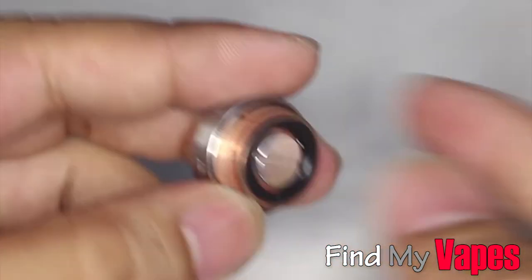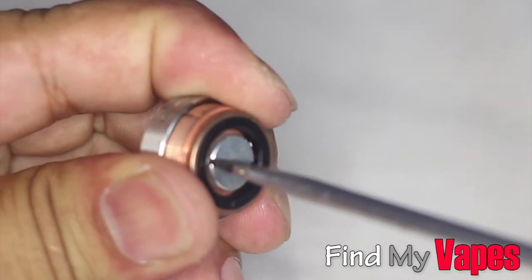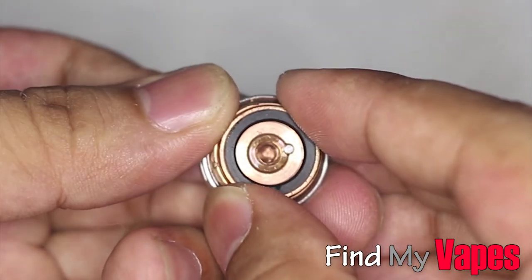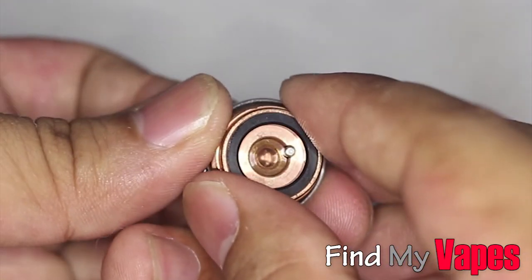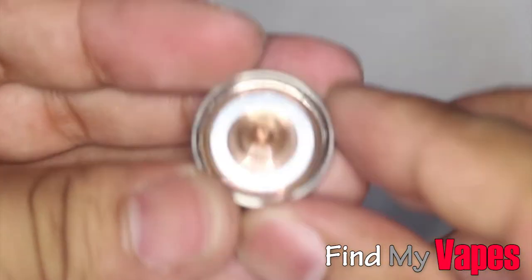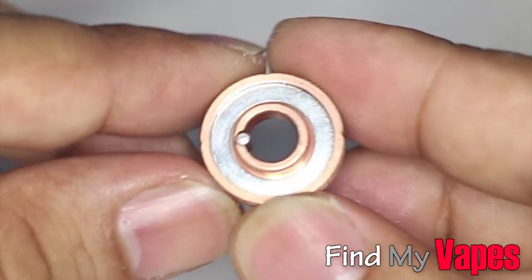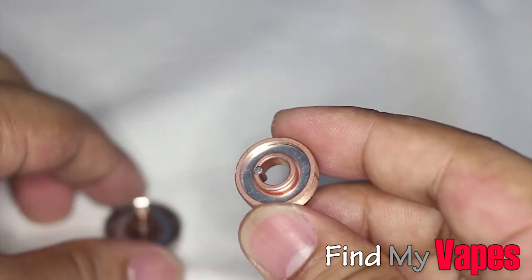To take this apart, you just need a flathead screwdriver to unscrew that contact. Once you take the contact off, you'll be able to remove the assembly. Now be careful of that rice pin — you don't want to lose that. As you're taking it off, you'll see that it is magnets. Here's the magnet on the button and the magnet on the housing — pretty simple design and it works really well.